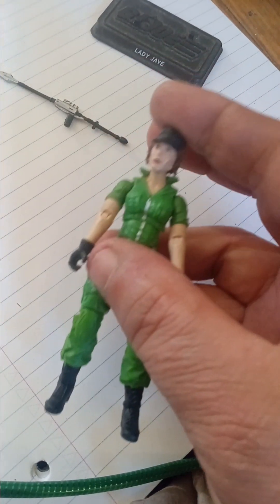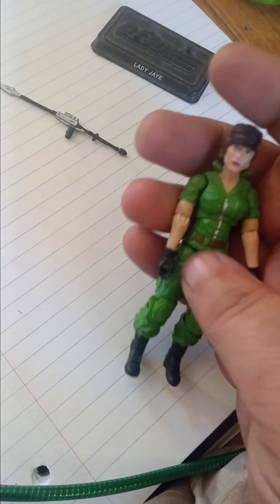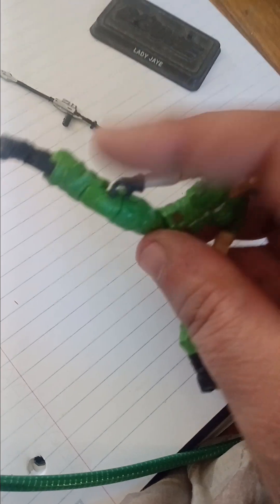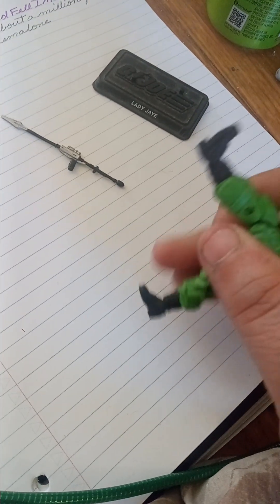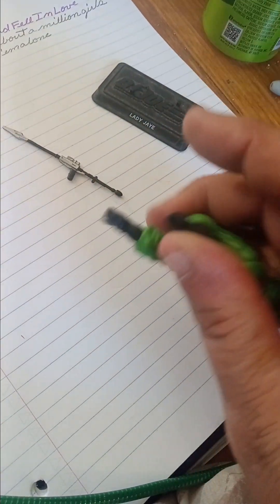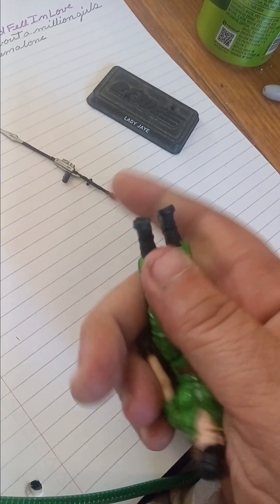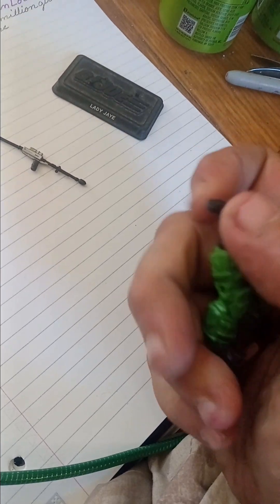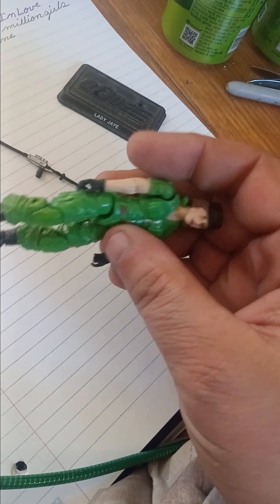She also has the ab crunch feature. She also came with this web gearing, but I don't like the display with the web gearing. Her legs on a T-hook can do almost complete splits. Her leg can lift to about here. She has a double knee joint at the knee. Her ankle can pivot as well as rotate a full 360 degrees, which just gives you good posing for this figure.